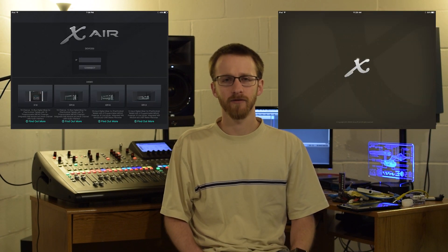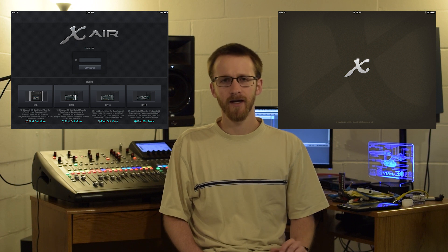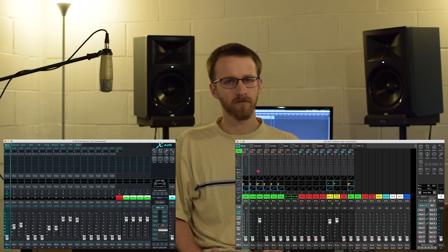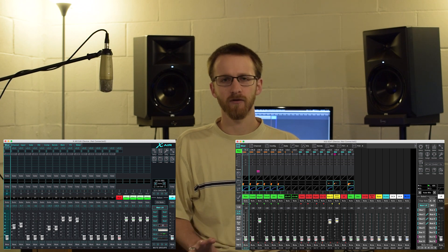If you're curious about the platforms and want to learn more, I highly recommend downloading the remote control apps from Behringer and just playing around with them. They all have demo modes so you can see what functionality is in there, play around with settings and options, and see what's available on both platforms. I hope that helps — if you have any additional questions, please post them below. Thanks for watching.